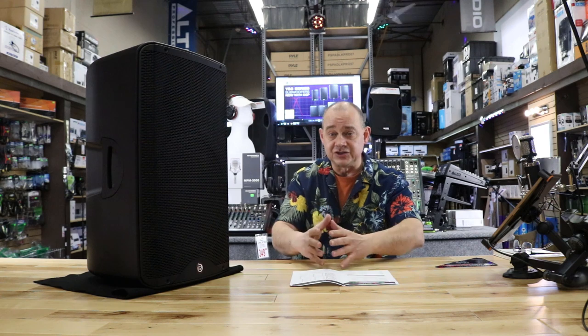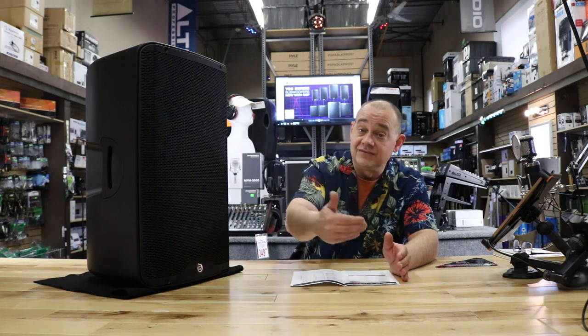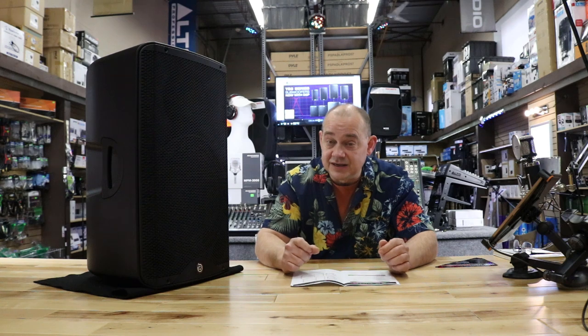The 12A features 8,000 watts on a Class D amplifier, just like a lot of speakers you might have seen, heard of, or even reviewed on this site. The big thing is that's not a peak number — that's their actual RMS on this system.